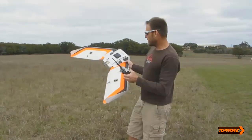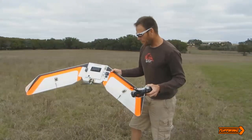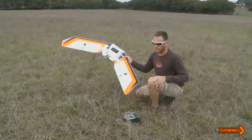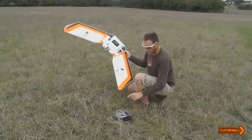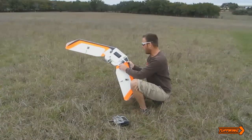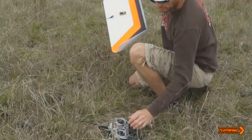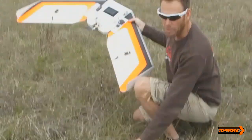We have the wind in our face in this direction, so let's get going. I've already loaded the mission in the airplane, so all you really need to do is arm it with the arm switch. On my transmitter, I have three flight modes available.